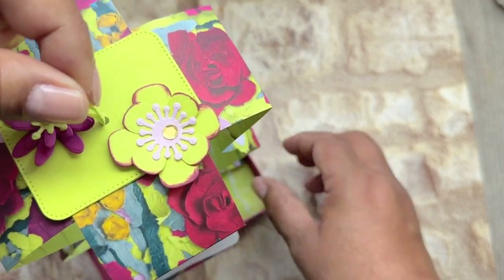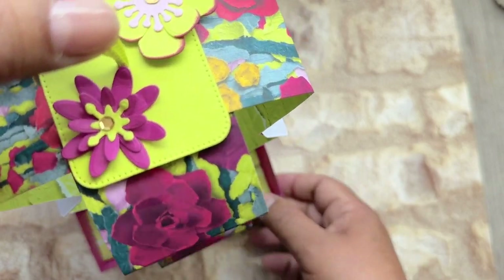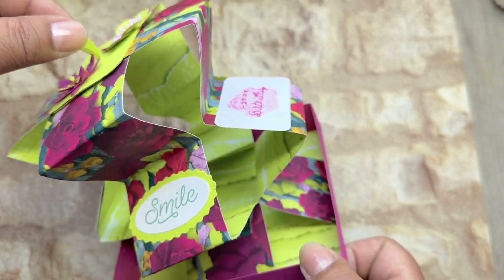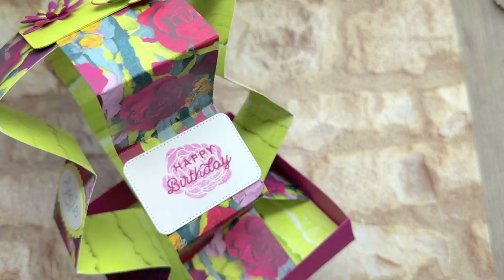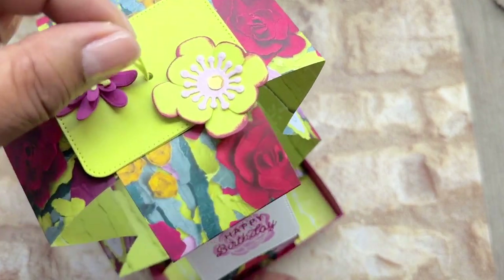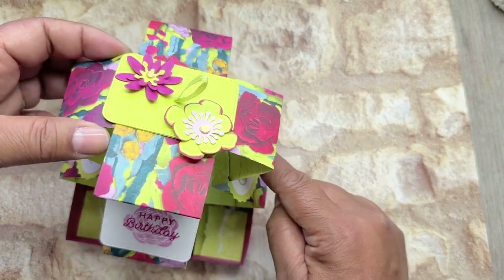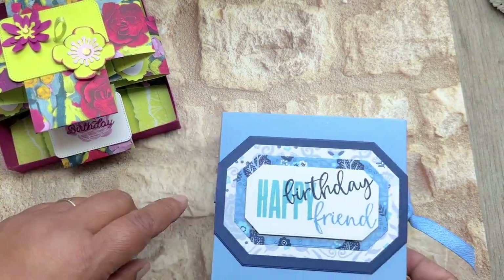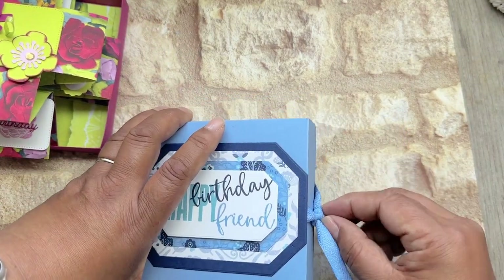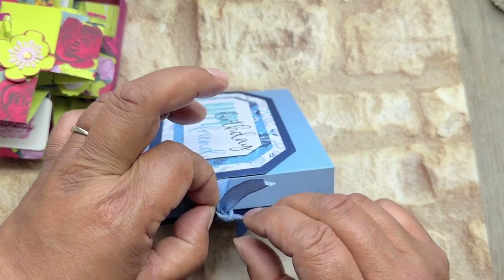Or it can hang. You can decorate all the sides. This one is a bit heavier because I've decorated the sides. But this one stands up better because I've decorated the base rather than the sides.